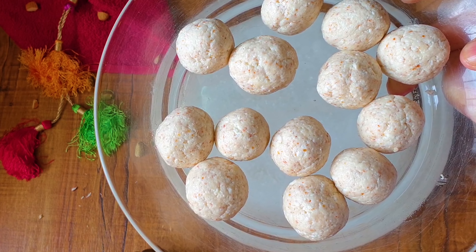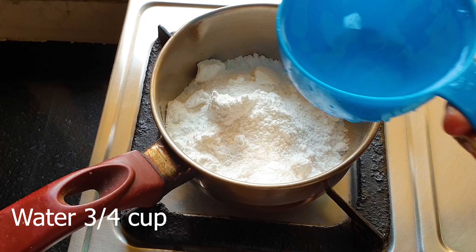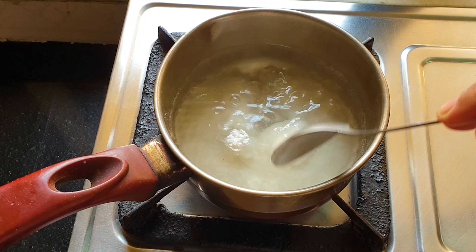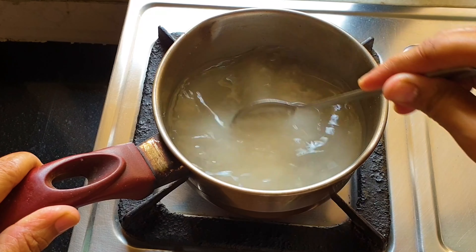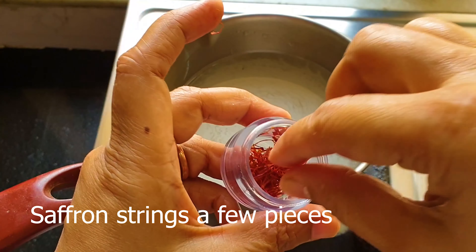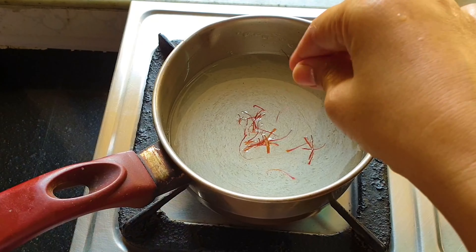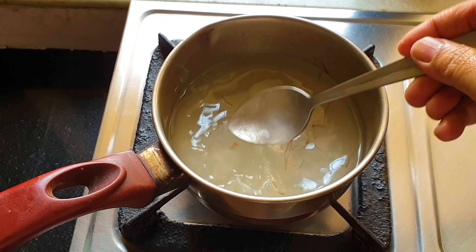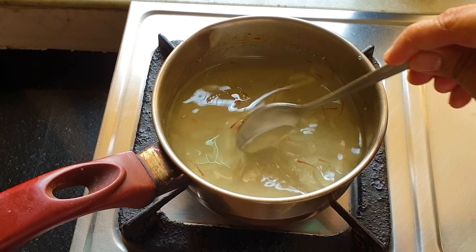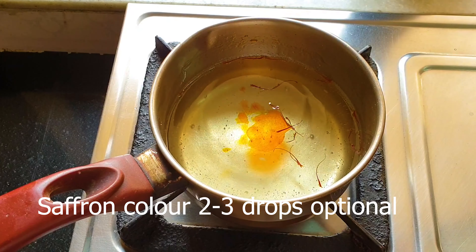Before frying, I have to prepare the sugar syrup. Take a pan and add sugar-free sweetener — I have added xylitol, but you can add stevia, erythritol, monk fruit, whatever sugar-free sweetener you use. Add some water and mix it up. Then I am going to put some saffron strings, which will give a beautiful color and flavor to the sugar syrup. Mix it thoroughly and bring it to a boil. I am also going to add some food color — this is optional, but I love the saffron color.